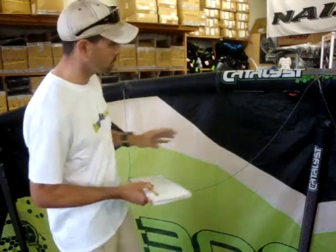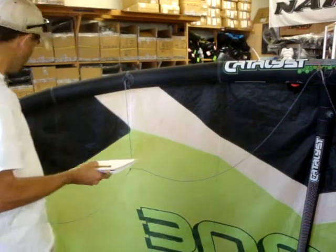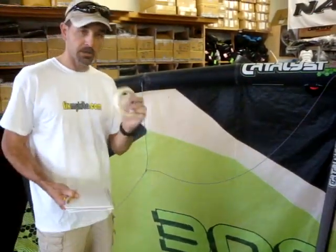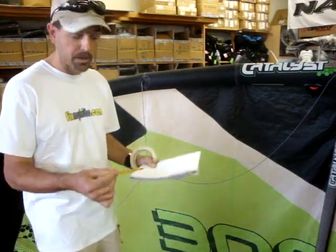Right here we have the Catalyst, so we want to show you a little bit of the line diagram and the way that the main sits. Now the most important tools are tape, a little booklet, and a pencil or a pen. These are the most important.